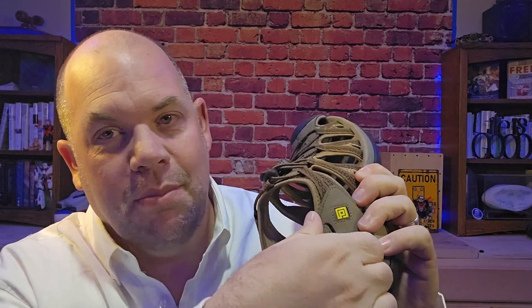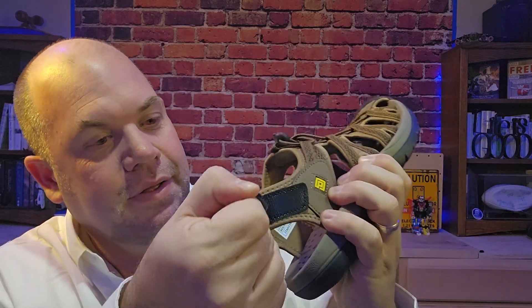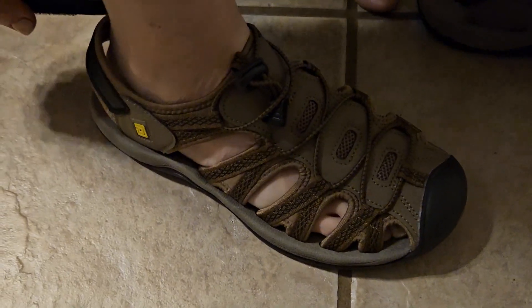There's a strap on the back so you can adjust, and then the laces on top also just adjust with a pull, so that's really convenient.